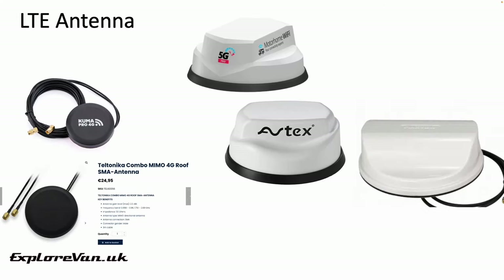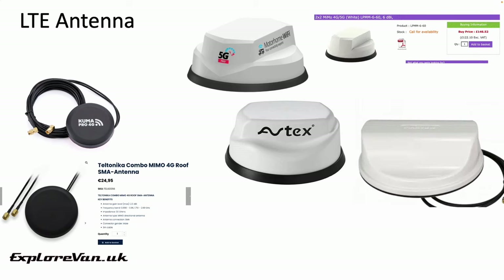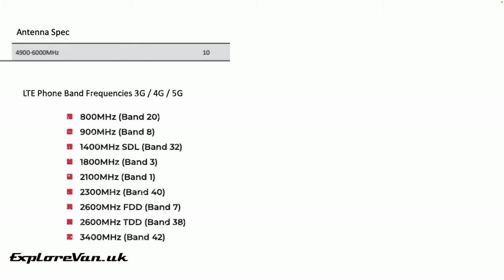When it comes to antennas, the Kuma appears very similar to the Teltonika Combo Mimo, available for around €25. The Avtex, MaxView, and Motorhome Wi-Fi all appear to be branded versions of Panorama Antenna's LPM-M660 model, which costs around £150. The Panorama Antenna has a good specification, but some of the information shared by the package sellers could be a little dubious — on occasions they seem to quote the gain or performance of the antenna when used in the 4,900 to 6,000 MHz band, where it performs best, but unfortunately there are no UK or European LTE data bands in that frequency range.